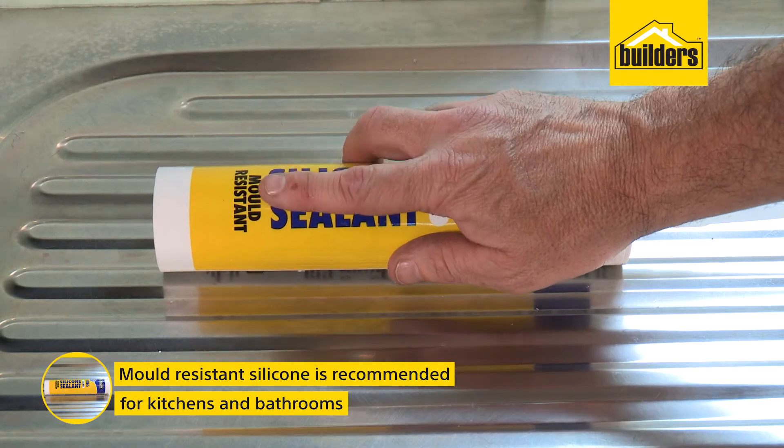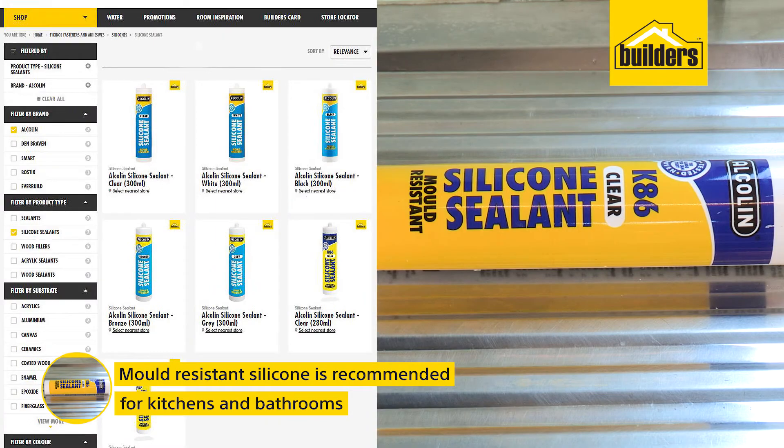A mold-resistant silicone is recommended for kitchens and bathrooms, and they're available in a range of colors.